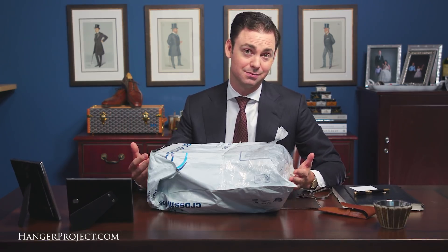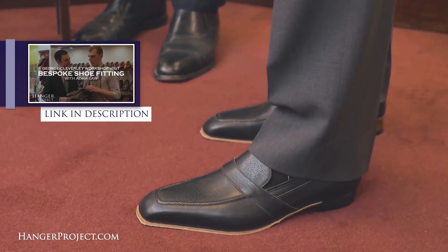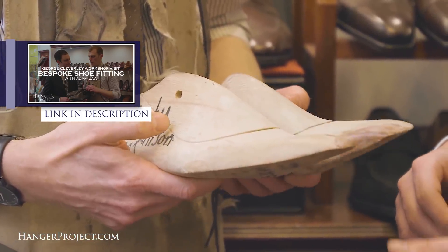As with most bespoke shoemakers, George Cleverly always has one fitting prior to taking a pair of shoes to completion. After that fitting any adjustments are made. There weren't any adjustments needed for this particular pair, but after adjustments are made the shoe is sent back to the maker and normally within three or four months the shoes are completed. I had the fitting back in April and a few months later I received notification that the shoes were completed and shipped to me via DHL.